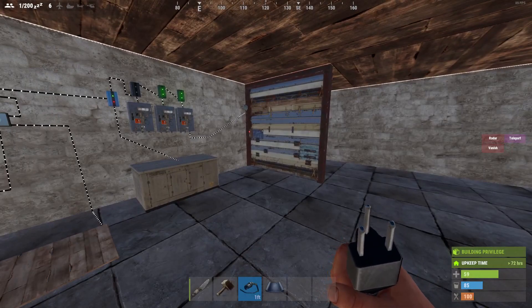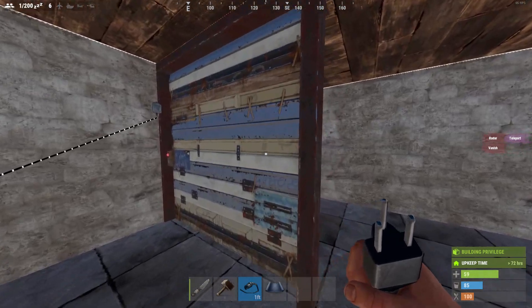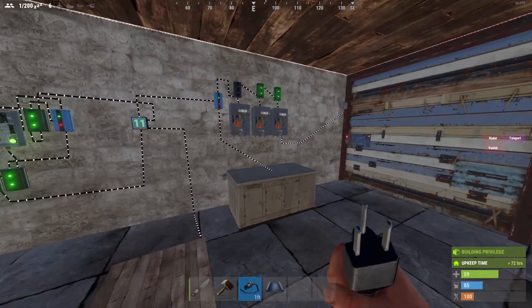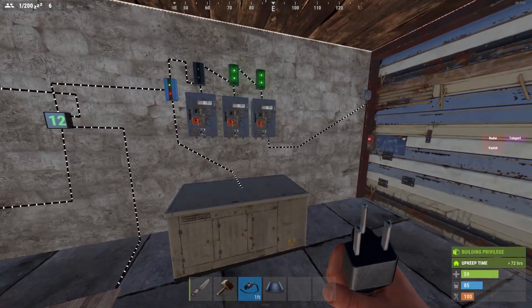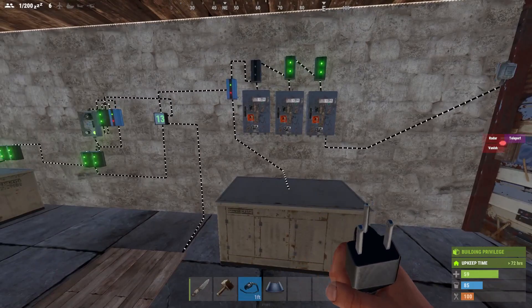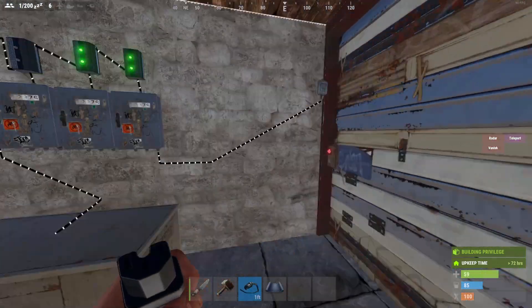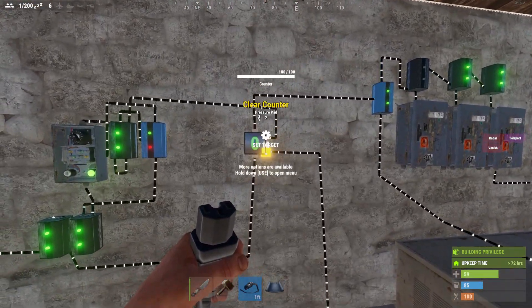You can have multiple hundreds of garage doors, which is actually obscene. I'll go into a little bit more detail — I'll replicate this system on a real base or a mock real base and show you exactly how you can make it work. It's very simple. This just connects to the door, and when you activate the clear counter, that's what it looks up to.